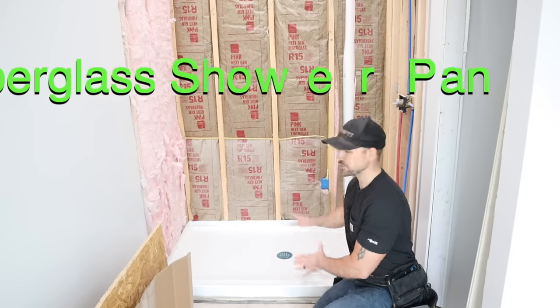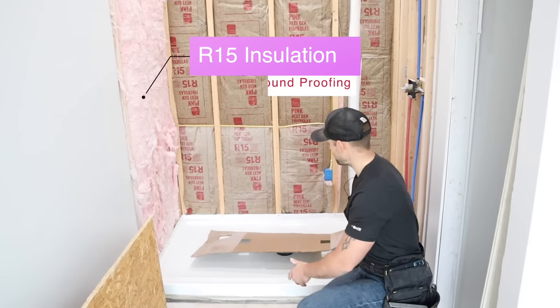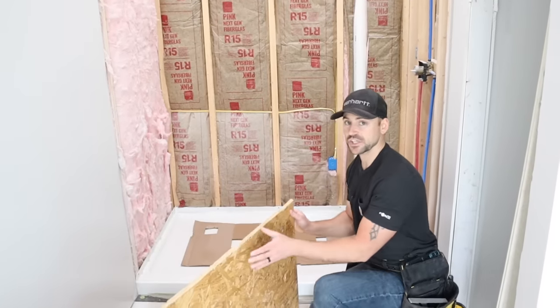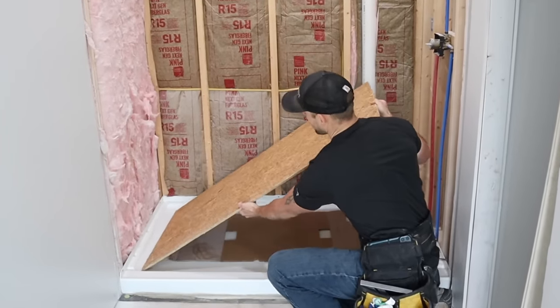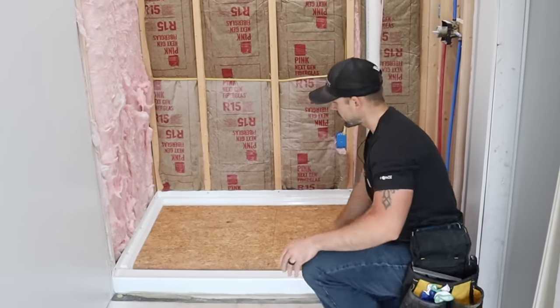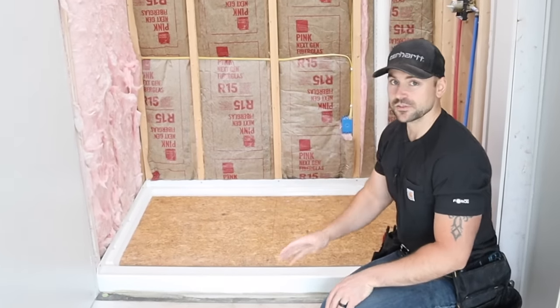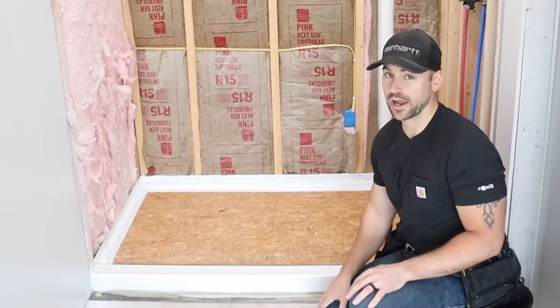In my last video you saw me install this shower pan, so I really want to make sure it's protected. I go ahead and put a piece of pasteboard or cardboard down, then take a piece of scrap sheathing cut to the size of the shower pan so it gives me a surface that something can drop on without breaking. I don't want anything to drop directly on the shower pan because it could crack it.